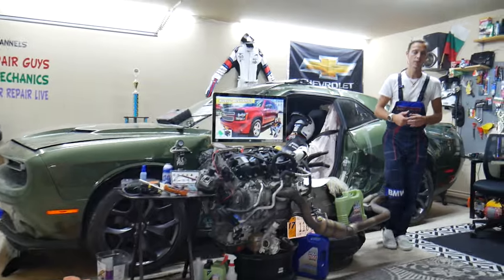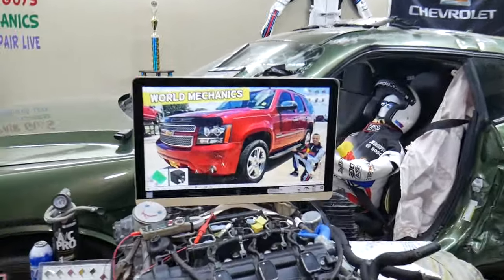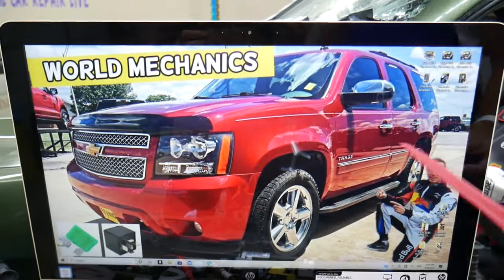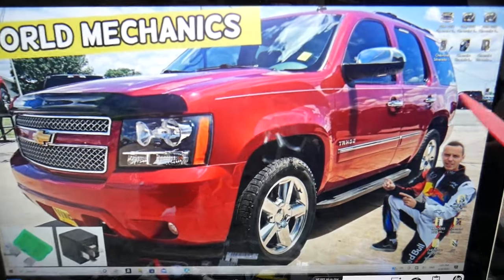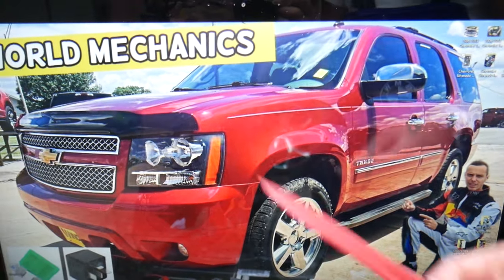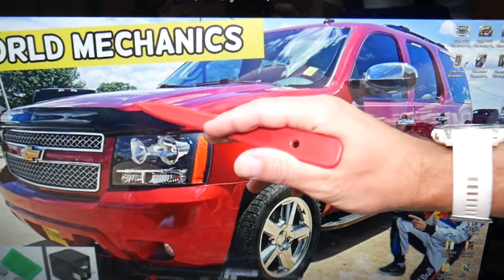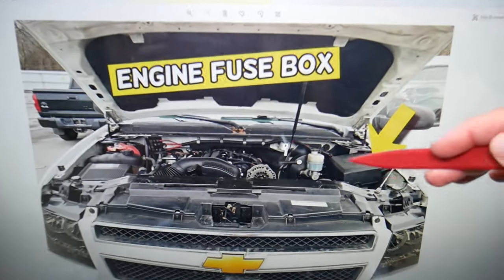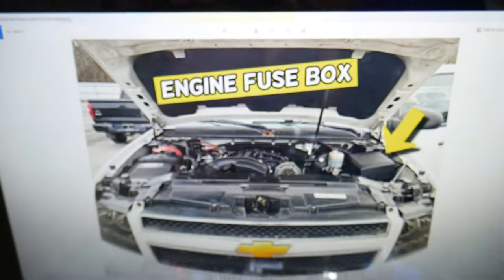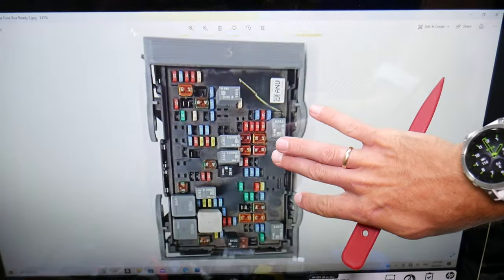So the ECU relay — also known as ECM and PCM relay — where can you expect to find it? We'll demonstrate on this generation Chevy Tahoe. If you have a Chevy Suburban, it's practically the same vehicle — the only difference is it's longer in the back; they're built on the same platform. We have three different fuse boxes, and today we're working with just one that's right under the hood. Open the hood, and facing the engine under that cover, you're going to have a fuse box — open it and you will find the main engine fuse box.